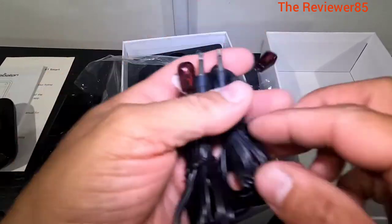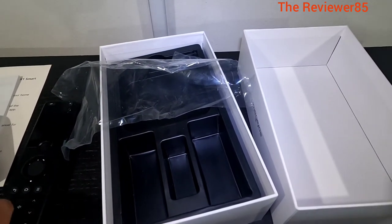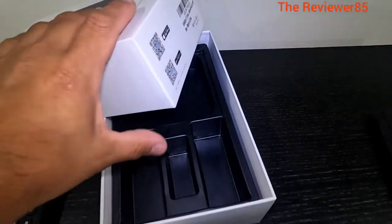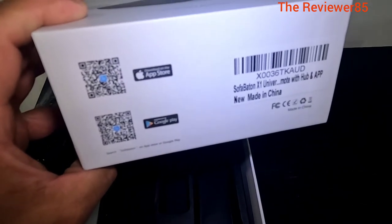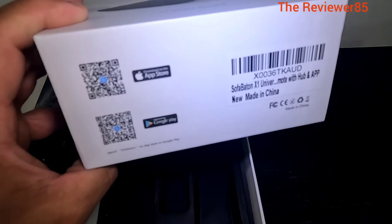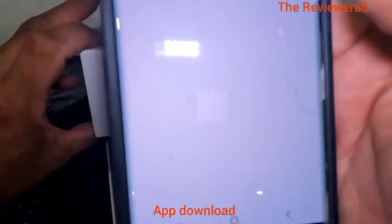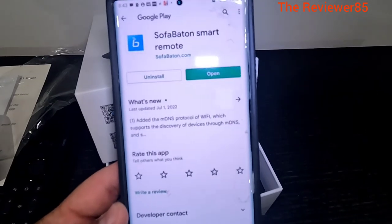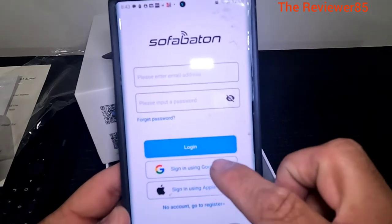So you won't have any issues. Now let's download the app and get it going. You have a little QR code right there - just scan it. Once it pops up, click on it and it comes up. I did download it already so I am pretty much good to go. I will hit open, do your account, and get it going.